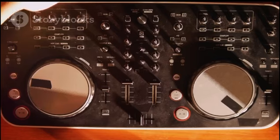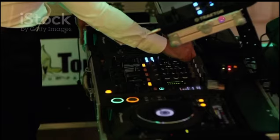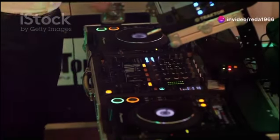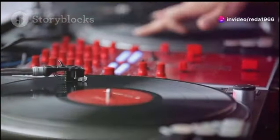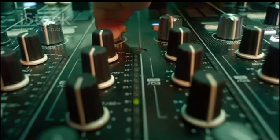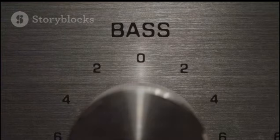First tip: master the crossfade. Smooth transitions keep the dance floor alive. Practice moving that crossfader slowly between tracks to blend those funky beats seamlessly. Second tip: use EQ to your advantage — cut the bass on one track and boost it on another.